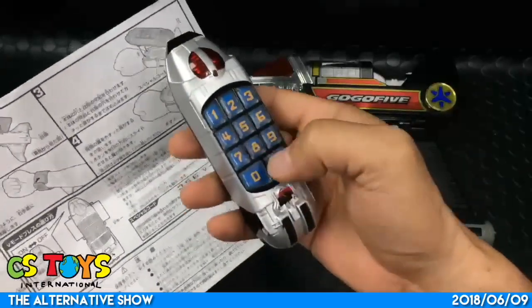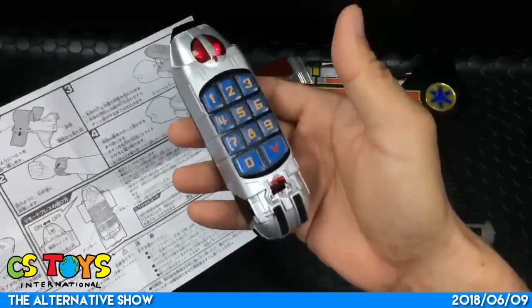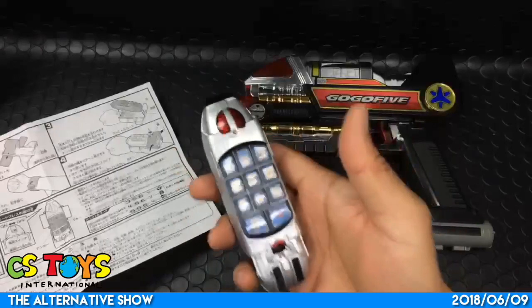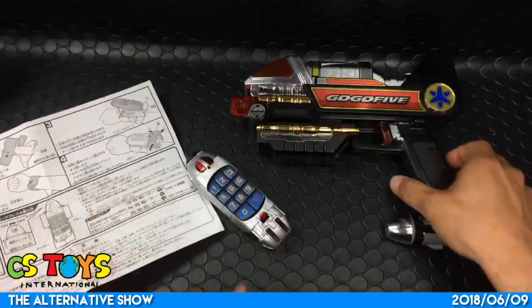The sound is so 90s! That's a cool toy - I really like this one.